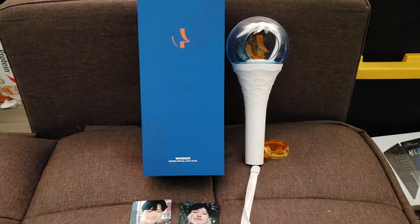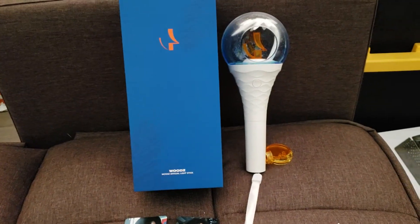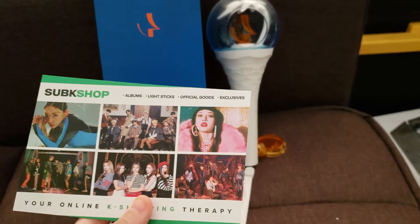Here is another unboxing of another light stick — this is the Woods light stick, which I got from Sub Key Shop. Really good store, I really recommend them. They're in California and they ship really fast.